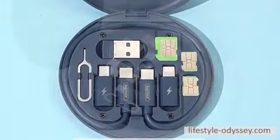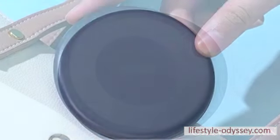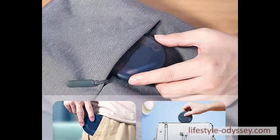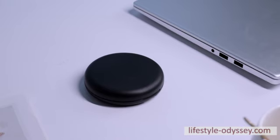The 9-in-1 Fast Charging Multifunction USB Cable Set and Case is a must-have accessory for anyone who is always on the go. This set has a Type-C to C cable and includes a Lightning, Micro-USB, and Type-C connector, all in one convenient carrying case.